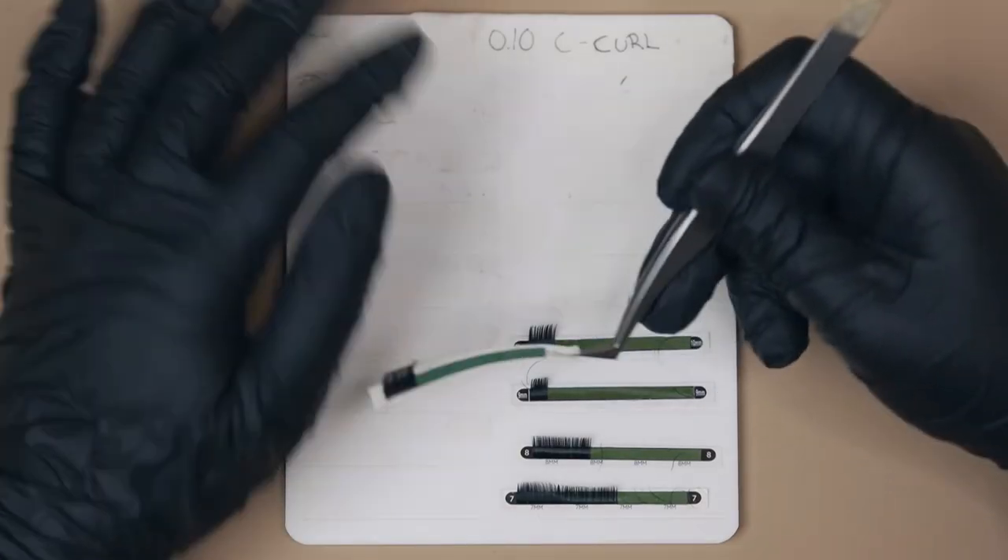Now that you have your gloves on, get yourself an old pair of tweezers and let's remove those lash strips off of the palette.